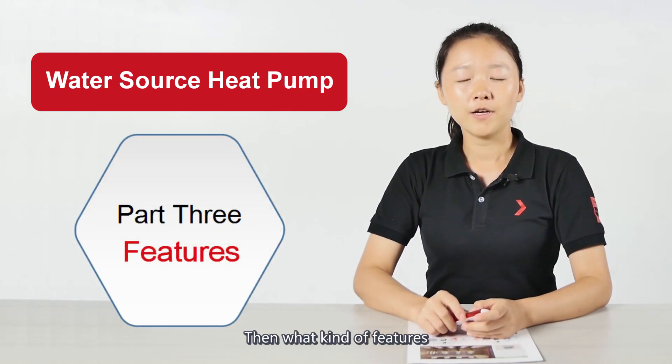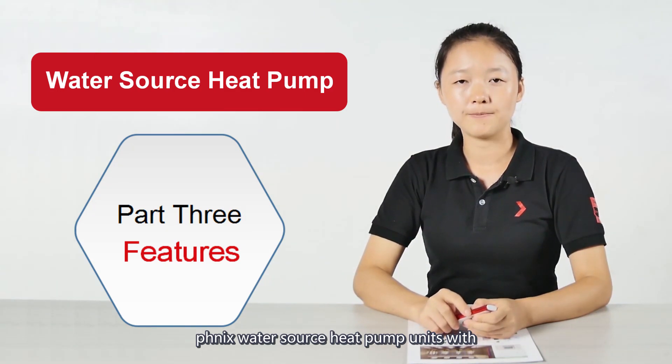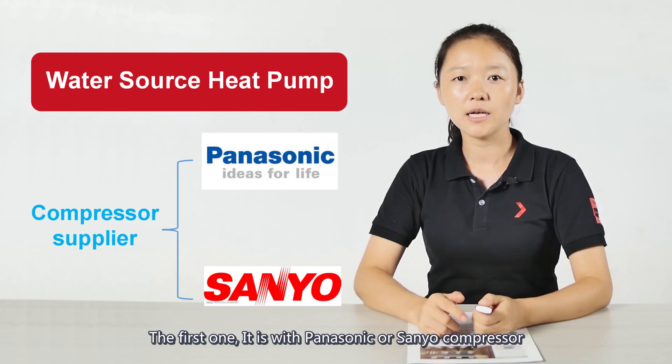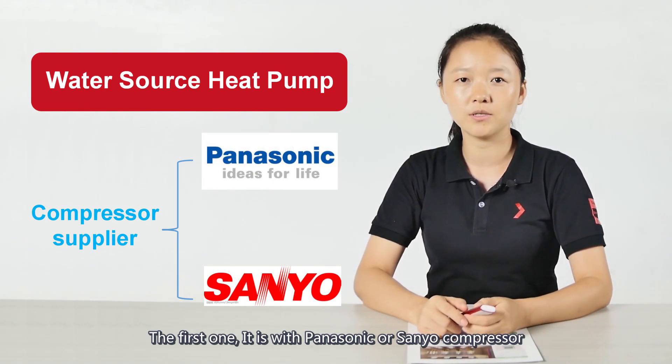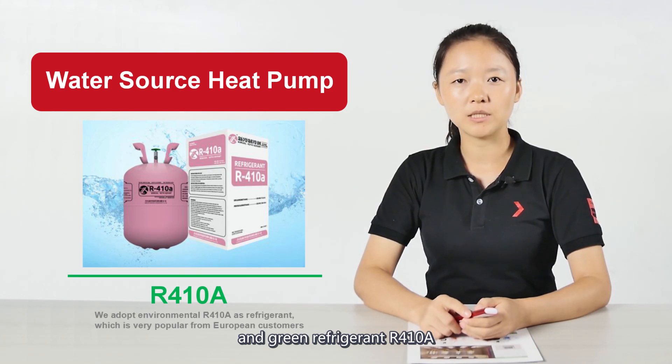What features do Phoenix water source heat pump units have? The first feature is that they come with a Panasonic or Sion compressor and green refrigerant R410A.